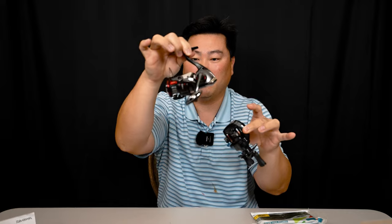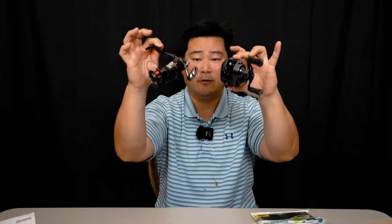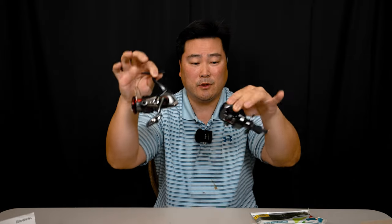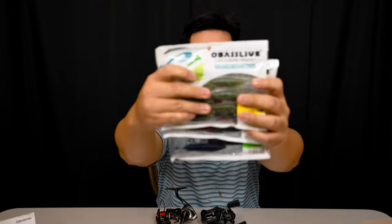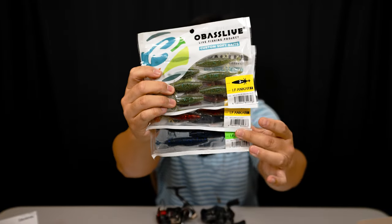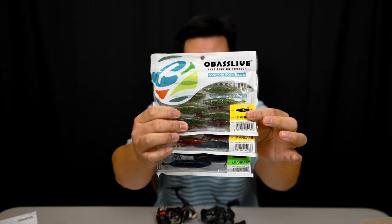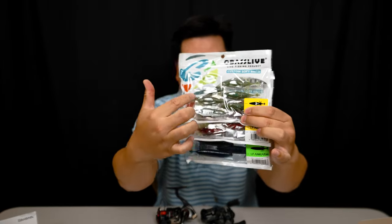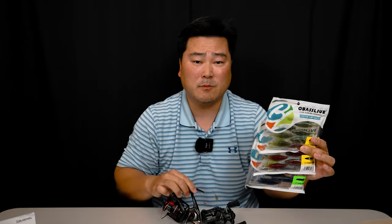So to recap: the new Shimano Vanford and the new Daiwa Tatila SVTW — both brand new for 2020, essentially 2021 models — are now in my possession and I'm super excited to put them to use. Digitaka also sent some lures from Japan called O-Bass Live. These are little creature baits you'd rig up on a jig head — a swim jig or heavier jig. I'll probably use these to target redfish deep in the water since they mimic a crustacean like a shrimp. Direct link in the description below.